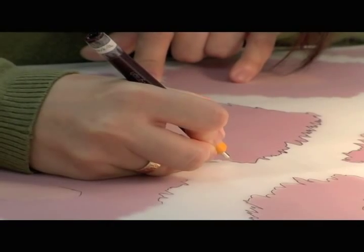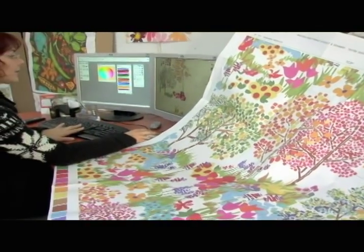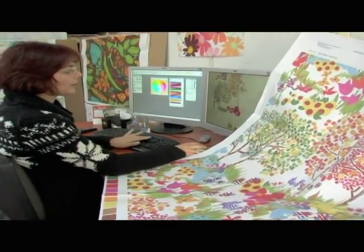The first step of preparing a new design will be to make the screens. We will take one of our artists in the studio — she will draw the outline of the design. Later on, this outline will go to the computer.